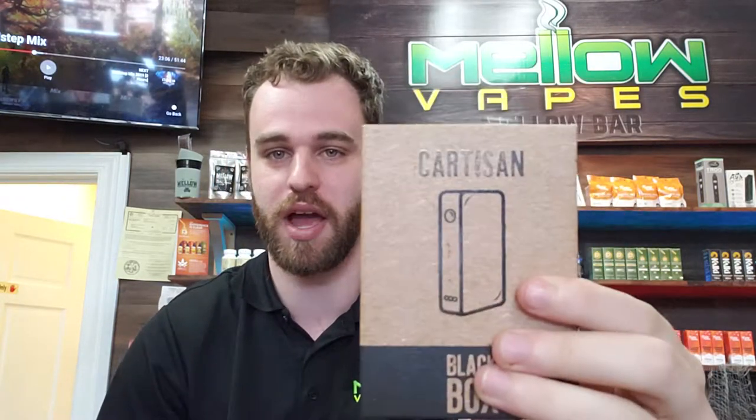How's it going guys? Dylan here from Mellow Vapes of Indian Land, and today I have another product overview for you. Today we're going to be talking about the Cardison Black Box.